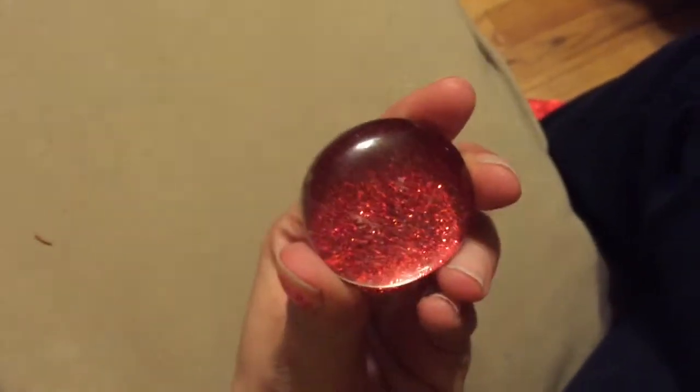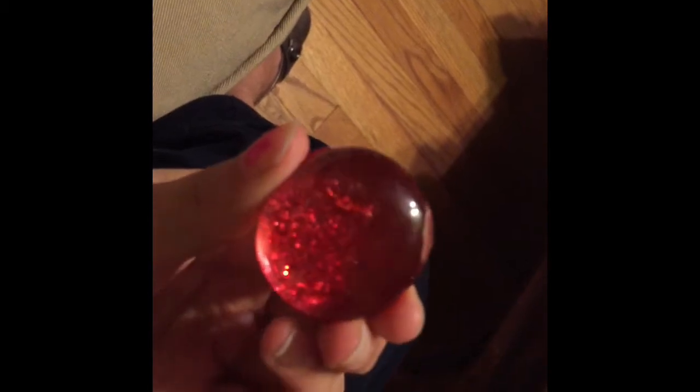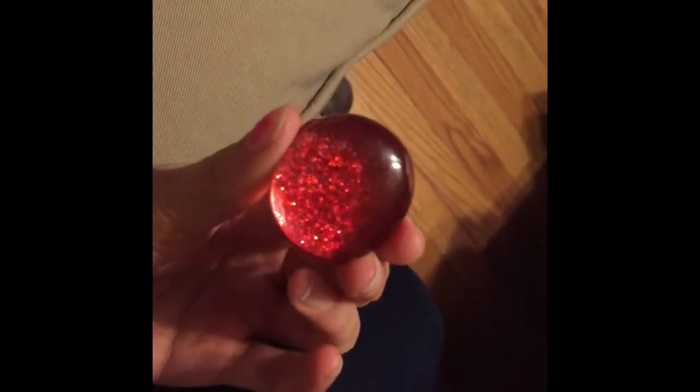Now you can either leave your gem like this, or you could do what I do and just color around the edges with your permanent marker. If you want to get really vibrant, you can color your gem with the permanent marker as well.